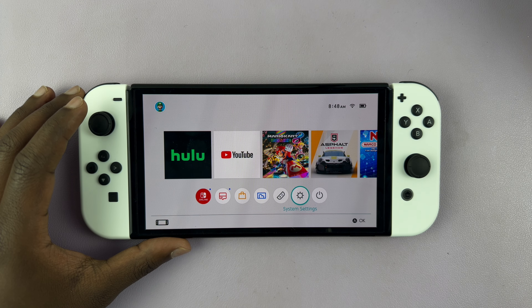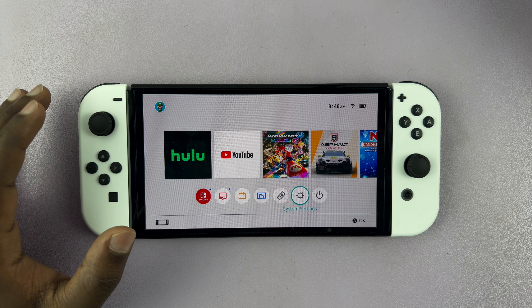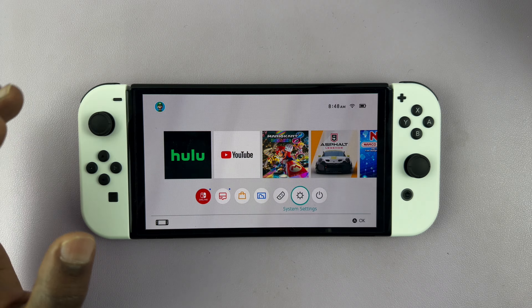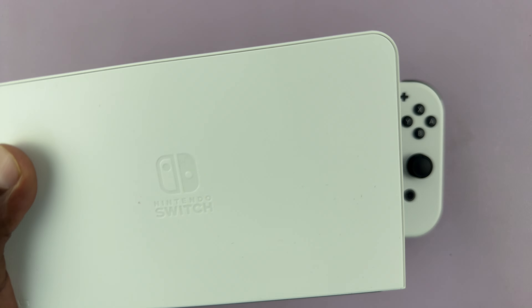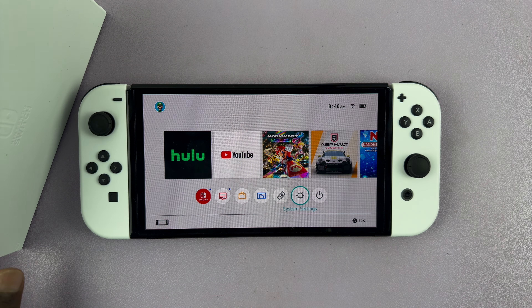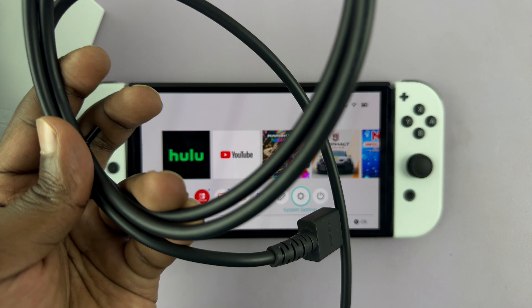I have the Nintendo Switch and in today's tech tip I'll be showing you how to connect it to a TV or a monitor. For this you're going to need the dock, the HDMI cable — and fortunately there's one that comes in the box.